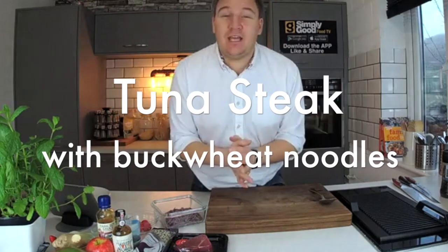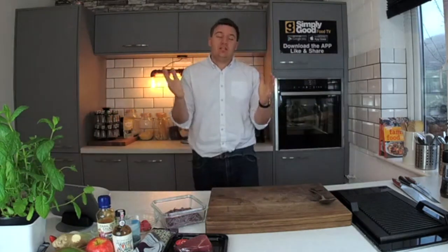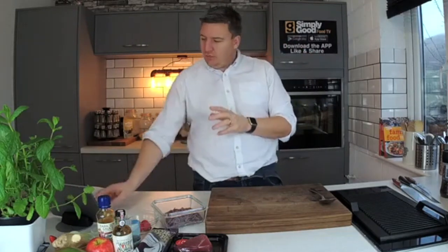We're live. Hello, it's Peter here at the Simply Good Food TV kitchens. It's lunchtime. Yesterday I promised I'd be cooking some beautiful tuna.